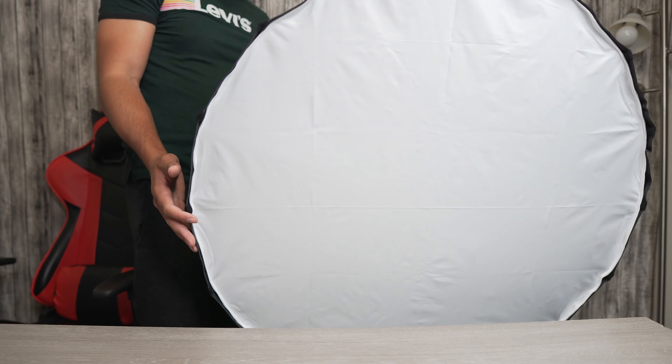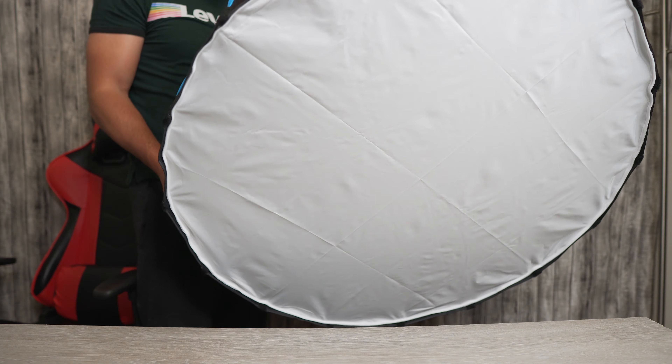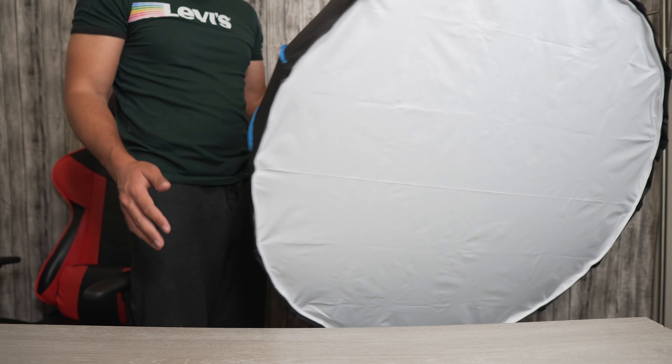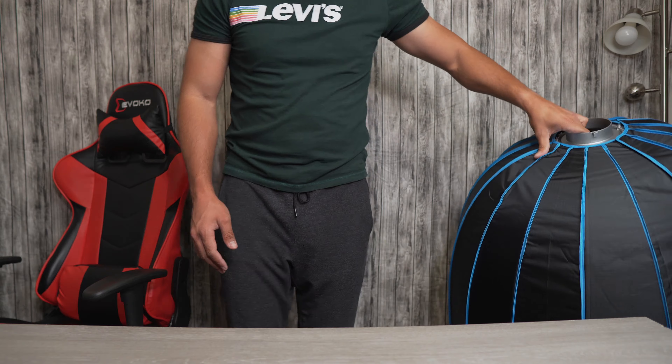This is it guys — as you can see this is quite a big softbox. Now I'm gonna install this on the light and see how it looks. One thing to mention: this is not a sponsored video.